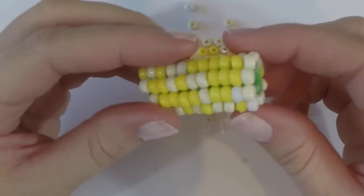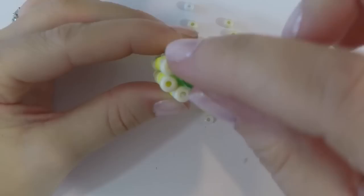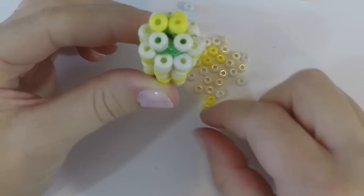Once you've completely covered the outside layer with beads, you're going to do one layer of beads on the end, and they're not going to line up perfectly. They're just going to kind of go on the inside, so it looks like the corn is coming to a smaller end. And that's all folks!